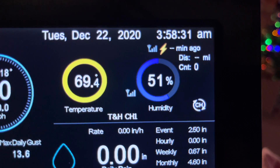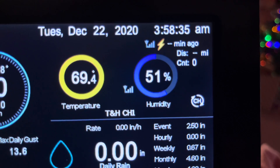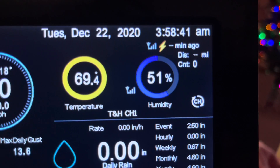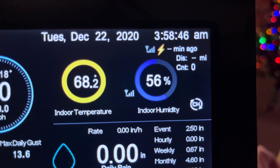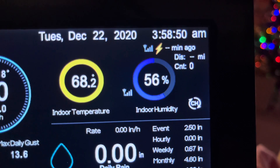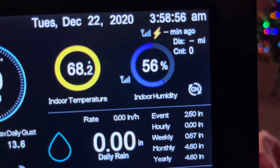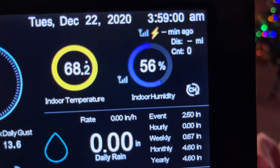I also wanted to show how the lightning detector I connected to my system displays on here, because with the stock setup this area is not illuminated — it's the area right underneath the time. The part number for the lightning detector is the WH31L.